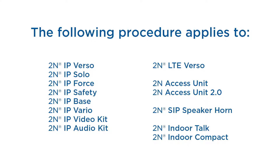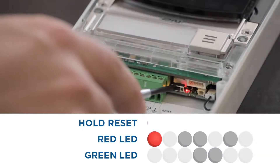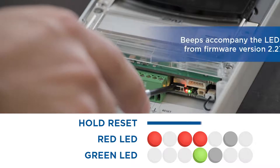The 2N IP Uni procedure is described later. To perform a factory reset on any of these devices, simply hold down the reset button until the LED sequence shown here is complete. Successful completion of the factory reset is signalled by the final four beeps.